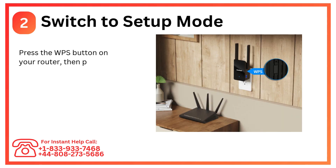Step 2: Switch to setup mode. Press the WPS button on your router, then press the WPS button on the extender to link them.